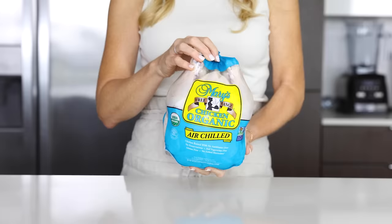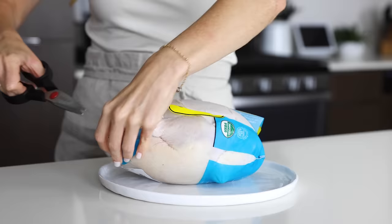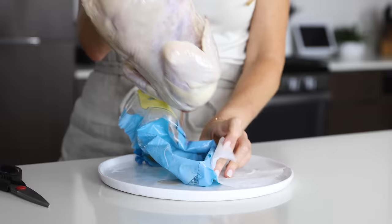To get started, you'll need a four to five pound chicken. I'm using an organic bird today, because that's how I roll. You'll want to take the chicken out of the fridge about 30 to 45 minutes before roasting so that it can come to room temperature. This just helps the chicken cook more evenly in the oven. When you remove the chicken from its plastic wrapping, you'll likely have a bit of liquid that seeps out, so just make sure you've got a plate underneath to catch that.